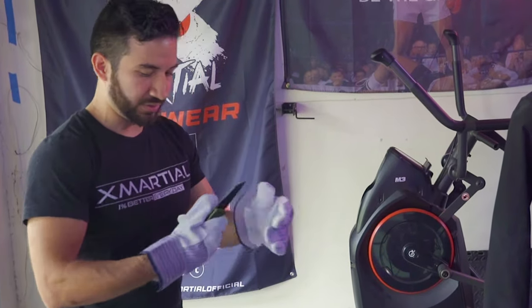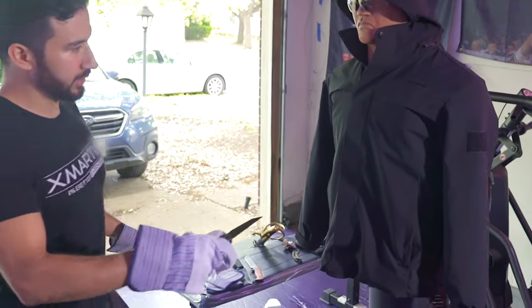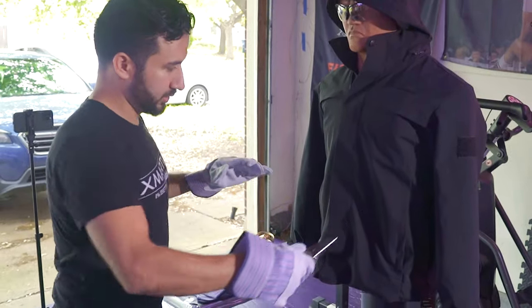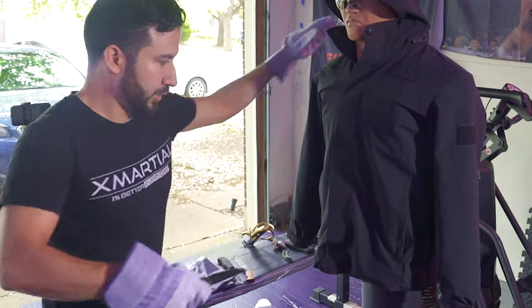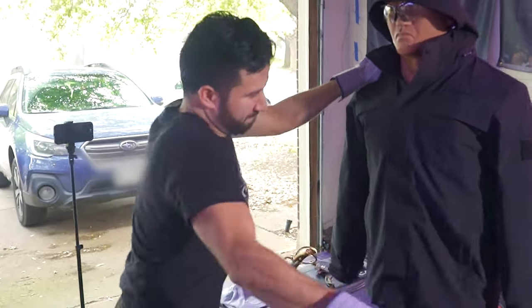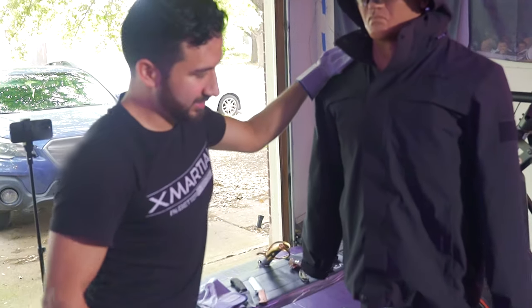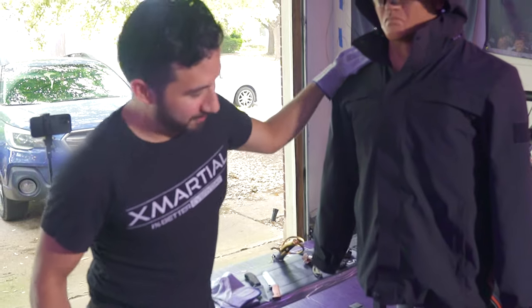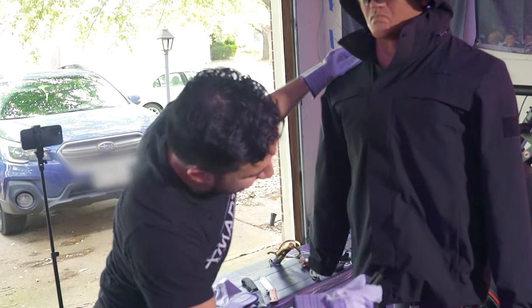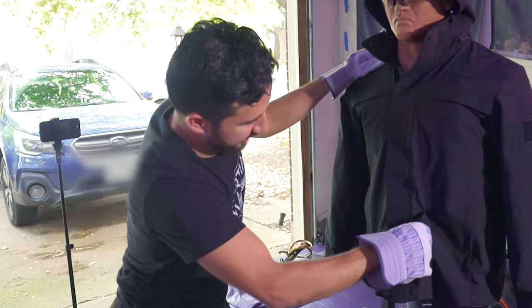I'll start out with the Olight Freeze — a real small one. I'm going to go right here, under the rib. I don't feel anything going through. You see any piercing at all? Just the fabric. It's not doing anything, just hitting the fabric.